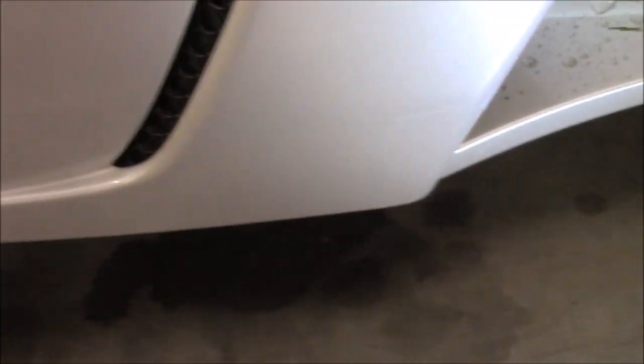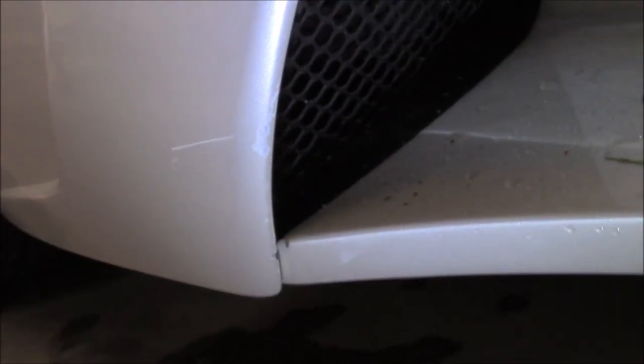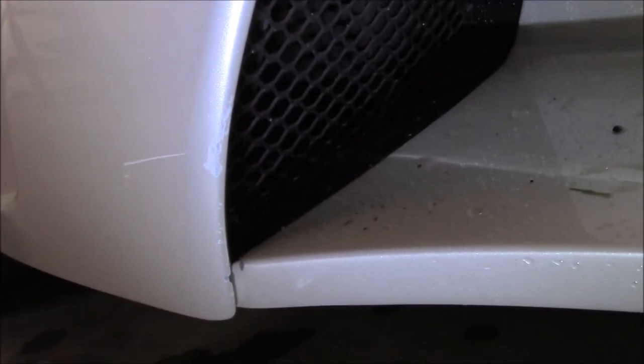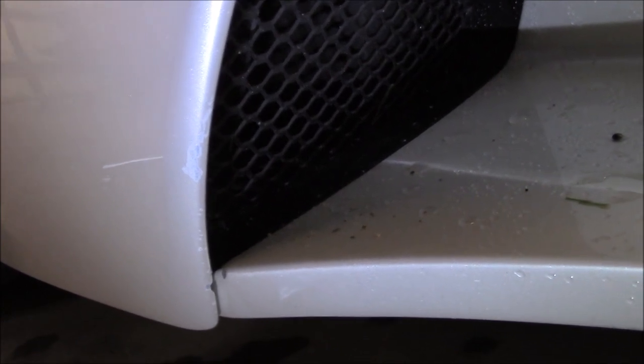I'm going to leave it alone because I don't feel like I can fix it. In fact, there's a body line right here, and the closer you get to a body line, the thinner the paint is anyway versus a flat section. So I'm just going to leave it — I don't feel like I can fix it with any kind of decent percentage. I would absolutely be able to make it look worse, and that's not the business I'm in.